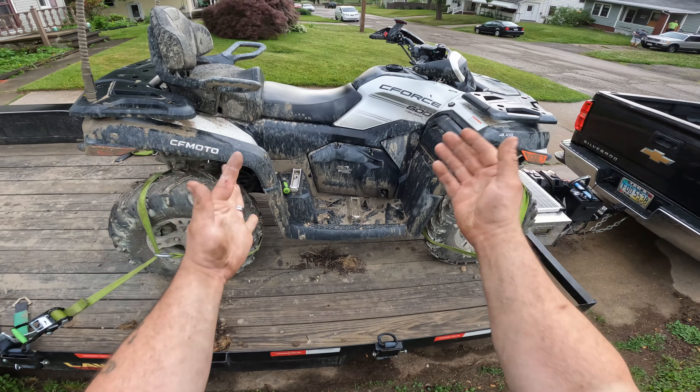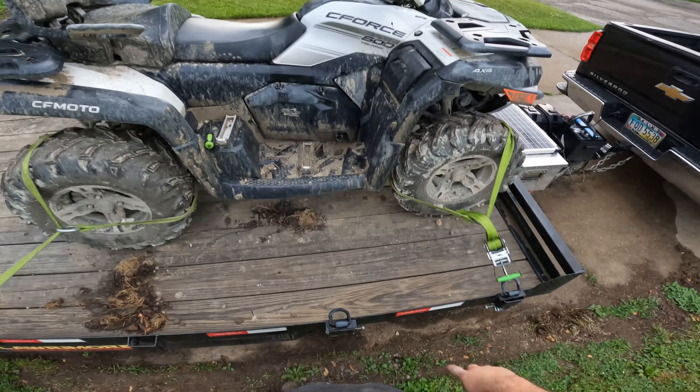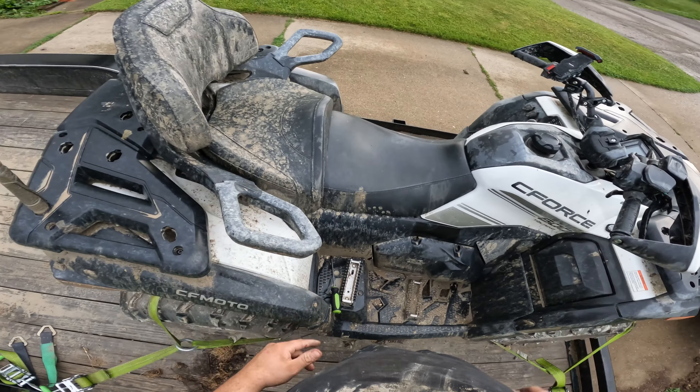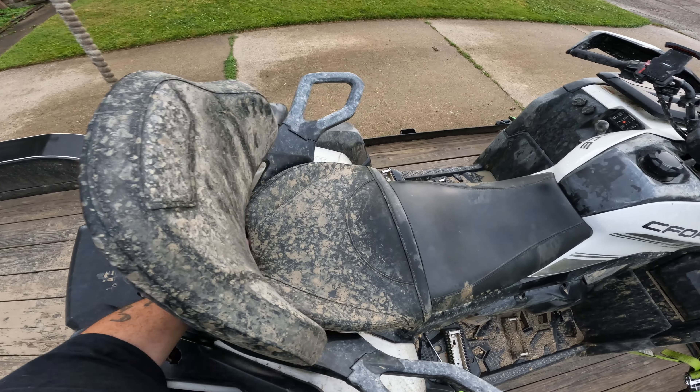So you guys want to know what you can do for free to gain some performance, so let's get into the video. I'm going to show you what you need to do — I'm going to remove this seat.